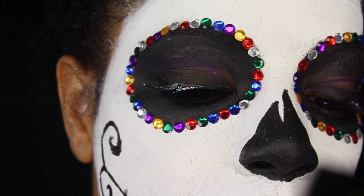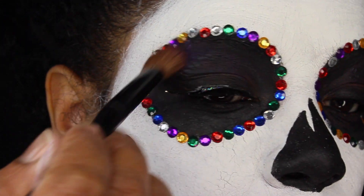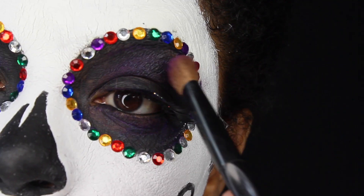From my electric palette, I'm going to be adding some purple around my eyes to set up that black makeup and also to give it a purple pop.